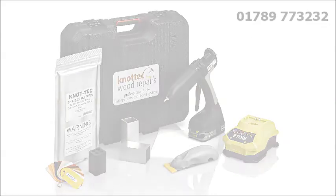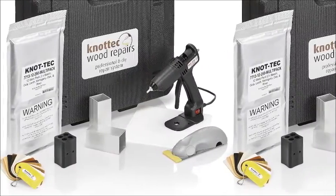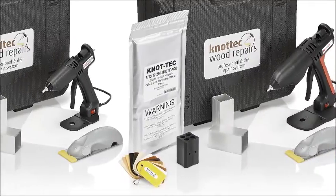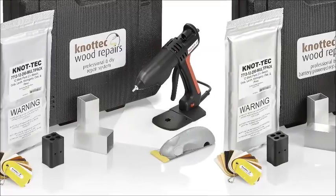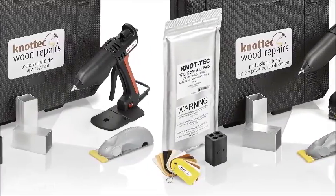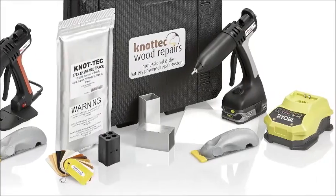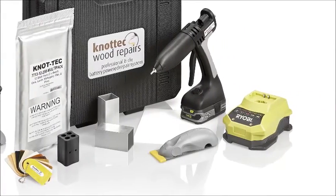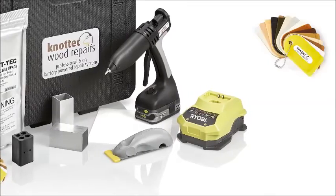Each gun is available in its own kit with two metal heat sink blocks, a silicon release mat, a glue saver, a mouse plane finishing tool, and a mixed colour sample pack of Knottec adhesive, all supplied in a handy carry case. The BTek 807 Knottec kit also contains one Ryobi 18V 1.5Ah lithium plus battery and corresponding charger.